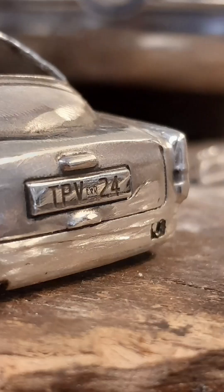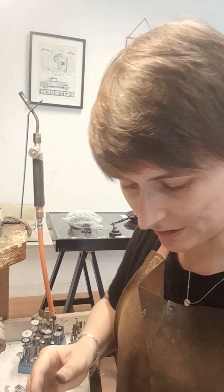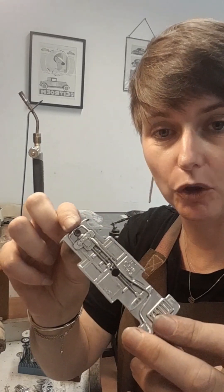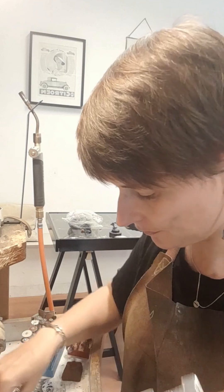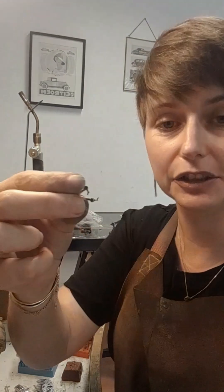I don't know how well you can see that, but this is the front bumper. I have to blacken it a bit. What I have here on my bench that I'm still polishing are, for instance, the headlights — little gold headlights with a silver and gold center — and, of course, the mirrors.